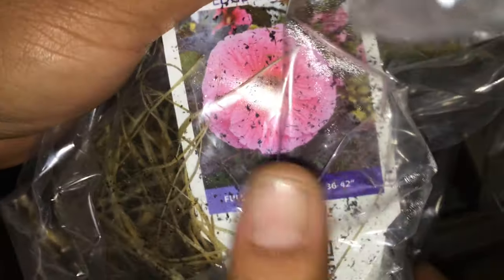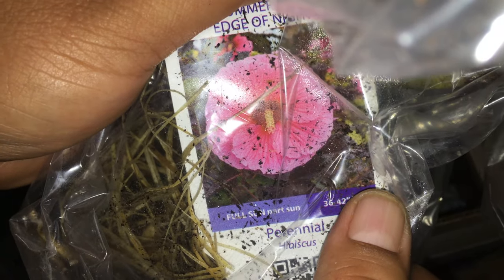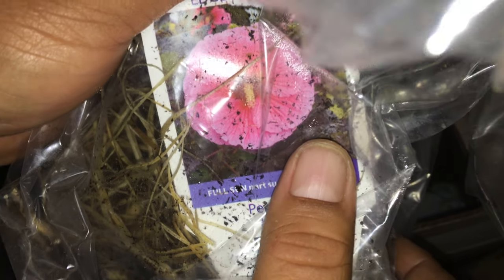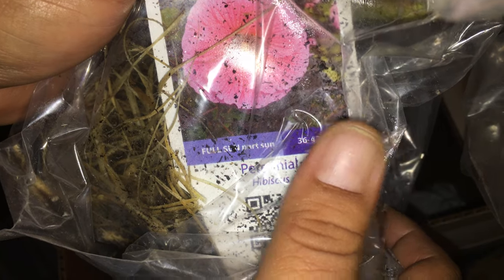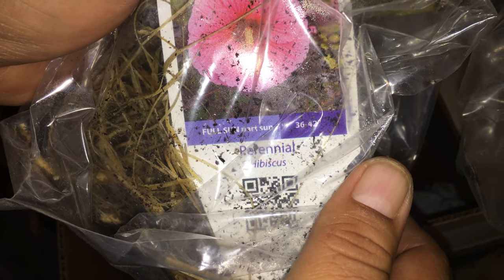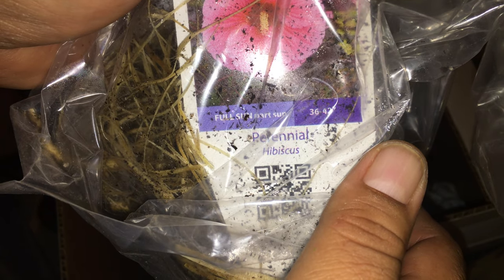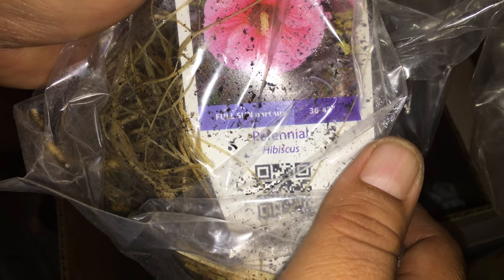This is Edge of Night Hibiscus — it's got a nice pink shade to it and dark foliage. With these hibiscus, the more sun they get, the darker the foliage, so you do want to give them full sun. These say full sun to part sun, but in my experience hibiscus need more sun to bloom and perform better. They can take a range of environments and are very hardy — actually down to zone four or five. This one gets 36 to 42 inches tall.